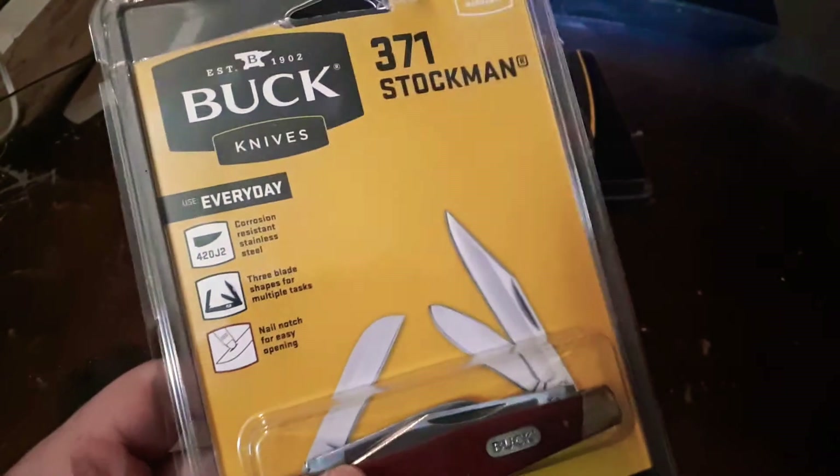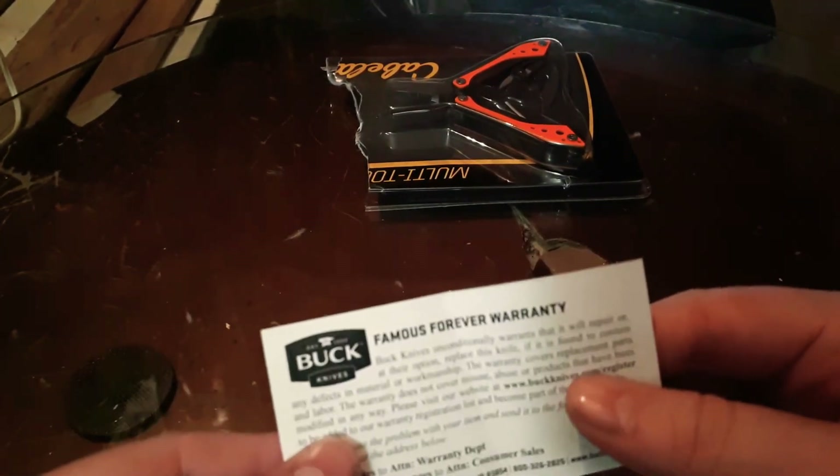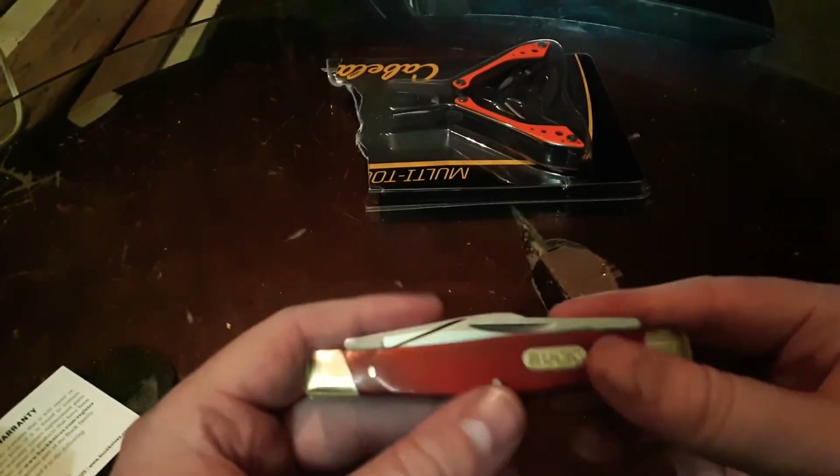So we're going to get this out of the package and take a nice look at it. What we have here — I'm guessing this is the warranty. Yep, Buck's famous forever lifetime warranty. Good to keep that. And here we have the knife itself. Like I said, I've always wanted one of these knives with the three blades, the slim profile, and the fact that it's a Buck — I know it's going to be good.